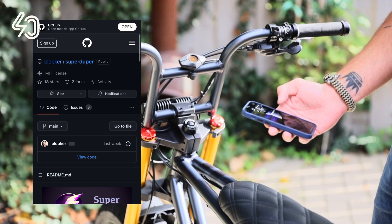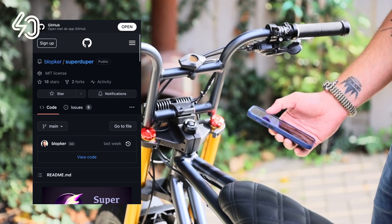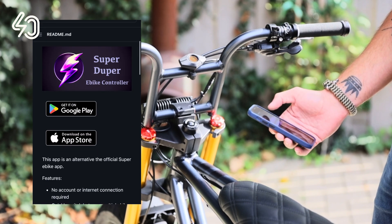First, go to the Super Duper project page — you can find the link in the description. Android users can install the app directly from the Play Store.